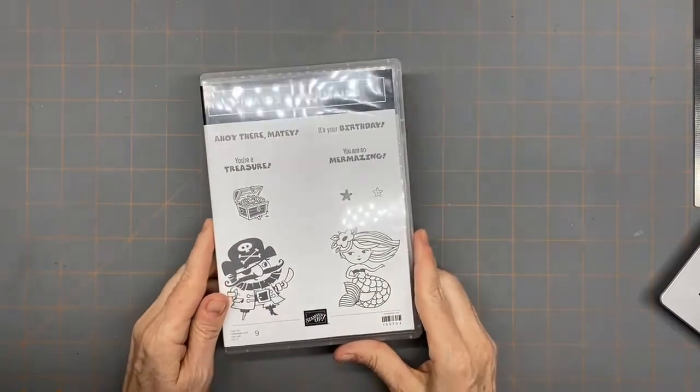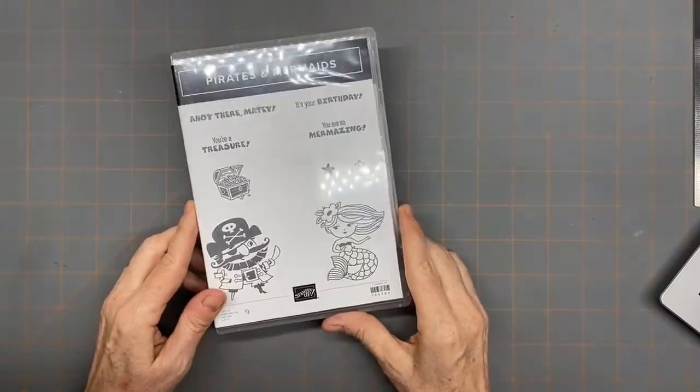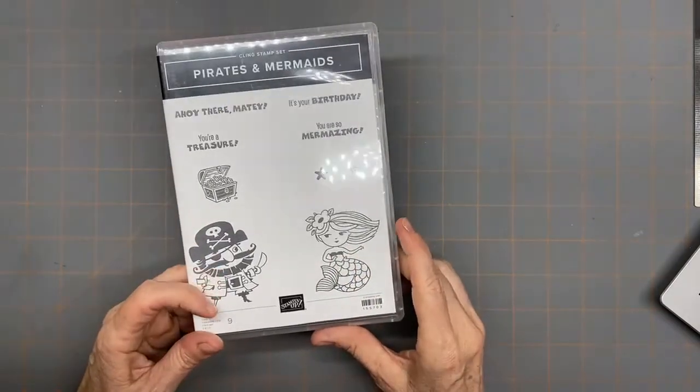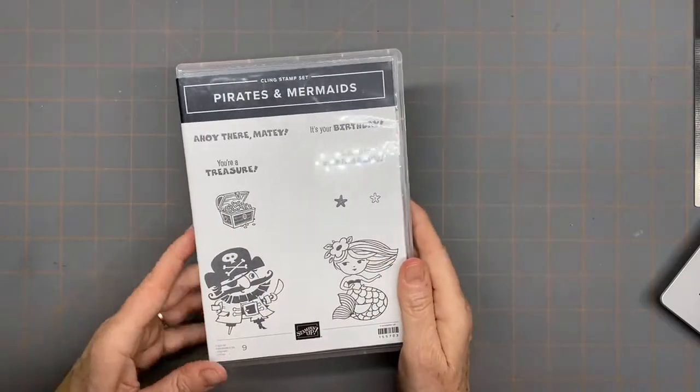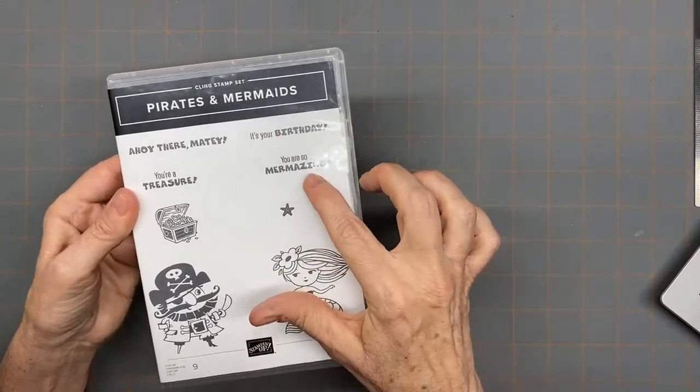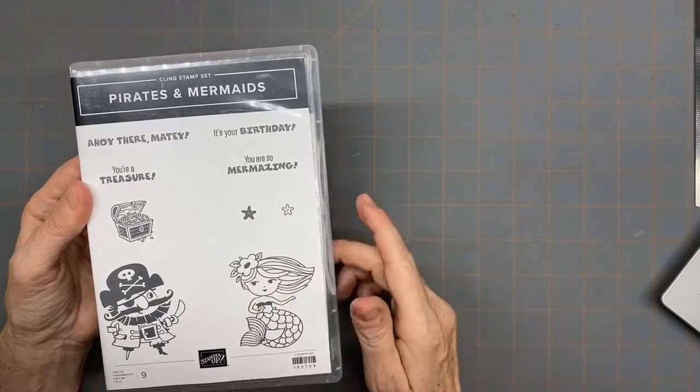So those are the two specials we have going on right now, and I'm anxious to jump into this project I have for you tonight. It's a shaker card — I don't think I've ever done a shaker card on my Facebook lives. The stamp set I'm using tonight is the new Pirates and Mermaids set, terrific if you have grandchildren. It has a little mermaid, a pirate, a little treasure chest, and sentiments like 'Ahoy there matey,' 'You're a treasure,' 'It's your birthday,' and 'You're so mermazing.'